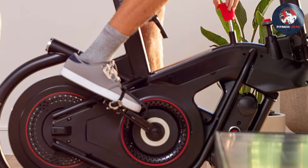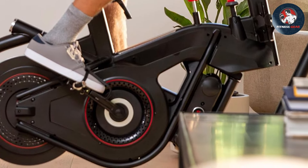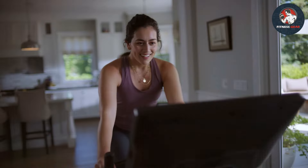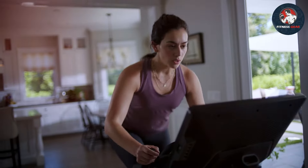The bike's sturdy frame ensures stability during intense workouts, while the transport wheels make it easy to move and store when not in use. Whether you're a fitness enthusiast or a beginner, the Bowflex indoor cycling exercise bike delivers a gym-quality workout within the comfort of your home. It's a sleek, high-performance addition to any home gym setup, designed to help you achieve your fitness goals with style.